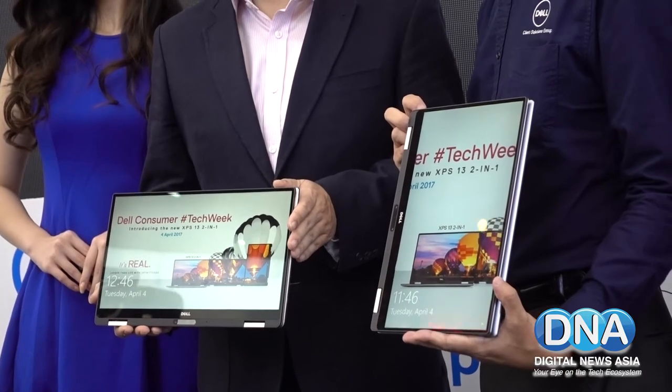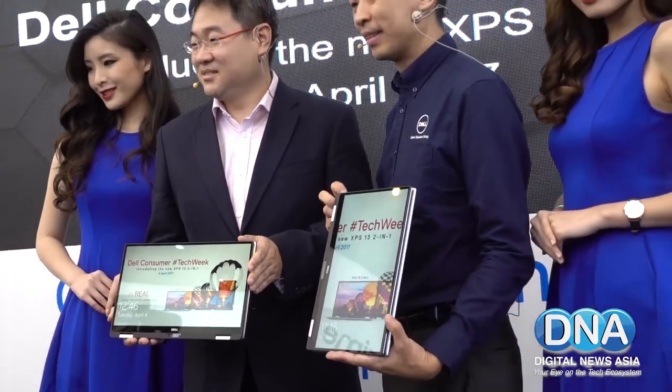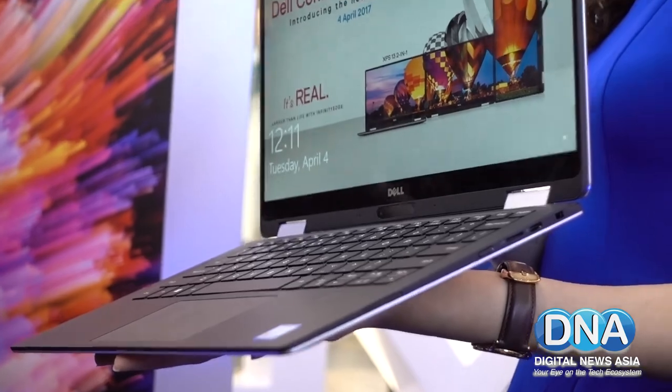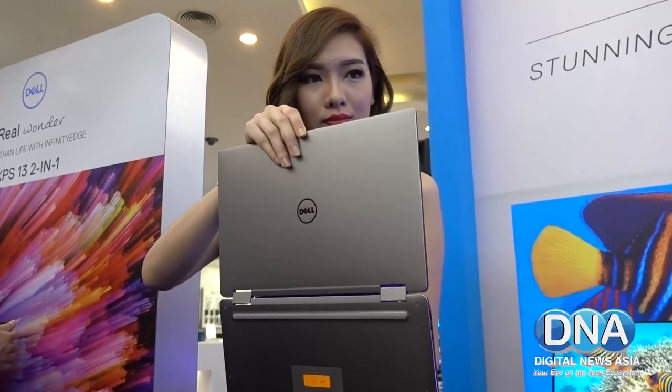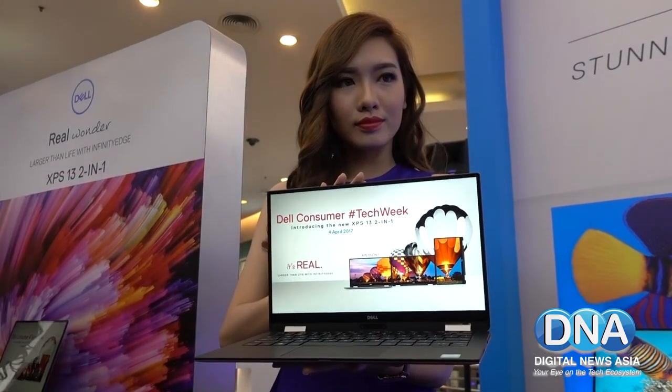You have your VGA, HDMI, LAN port, and USB. The Dell XPS 13 2-in-1 is now available in Malaysia at a starting price of RM6,699. If you enjoy our video, please hit the subscribe button below and check us out at digitalnewsasia.com.